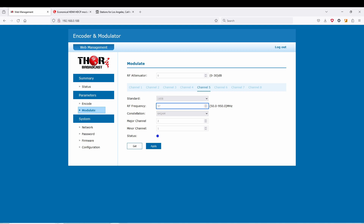We have charts that come with the unit showing you the QAM and ATSC charts. You can also pull those up on our website. You can change the constellations — normally it's going to be on 256. Your major and minor channel settings can also be used for VCT, or virtual channels, so you can put it on a certain frequency and make it appear on your TV under a different channel.